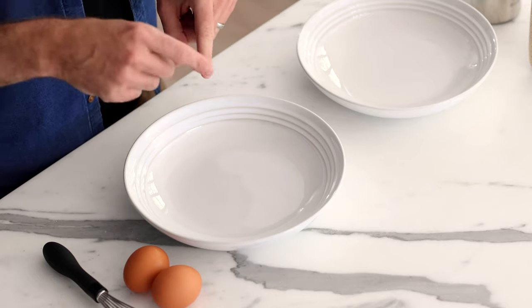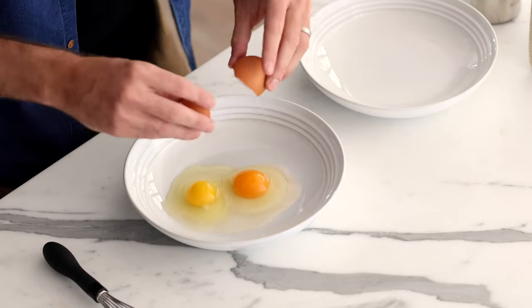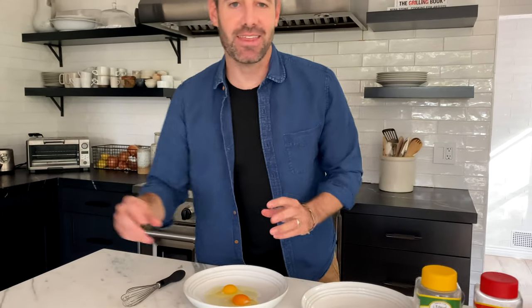The next thing you're going to need are two shallow bowls — one for the egg wash and one for the panko and breadcrumbs. Will you guys turn away while I crack these eggs on camera? I get kind of nervous and I'll break them and they're going to go all over the place. I did it — no shells in the eggs! Thank you for looking away.